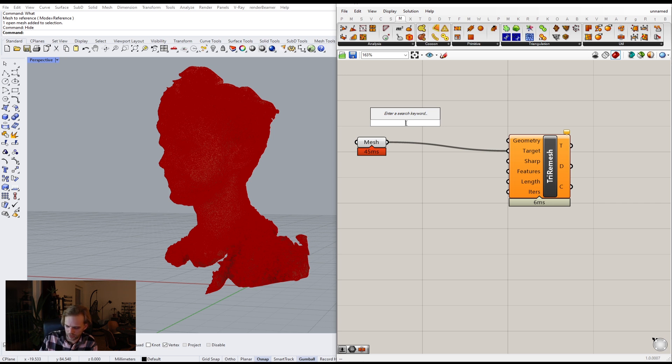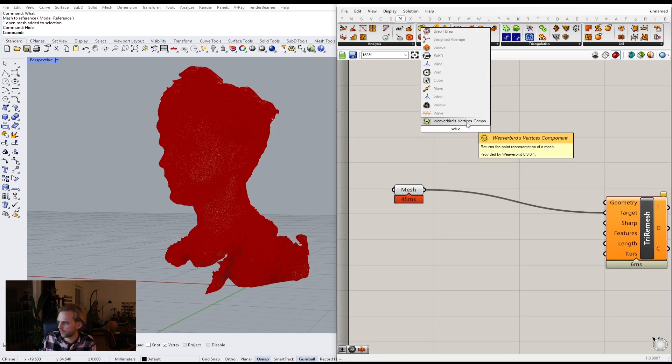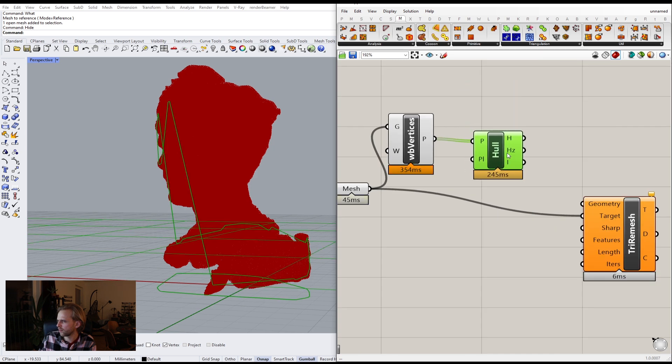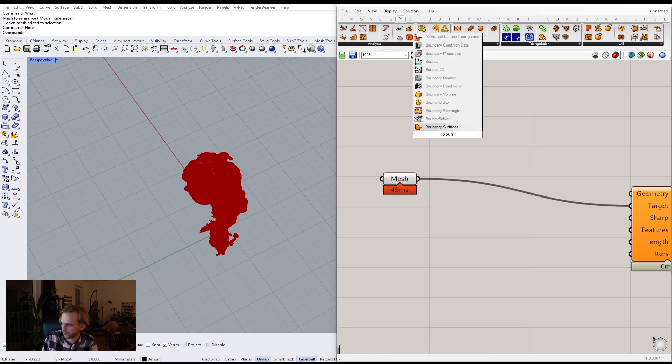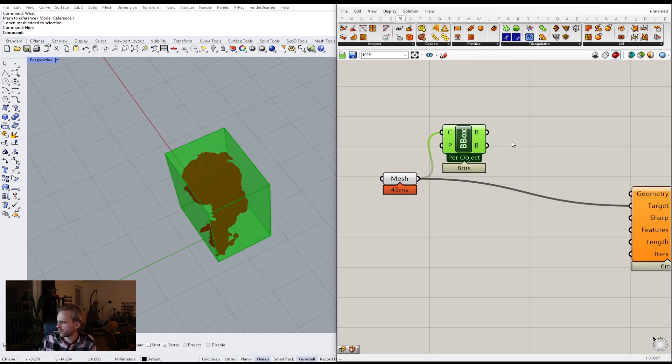I have my mesh here. I'll create a bounding box around it, or maybe we can do WBV for vertices — get a bunch of points. Can I do convex hull? No, convex hull is 2D, so there's no real way to use that. Fine, we'll do a bounding box and just hope for the best. Bounding box, convert it into a BREP, and plug that one into geometry.